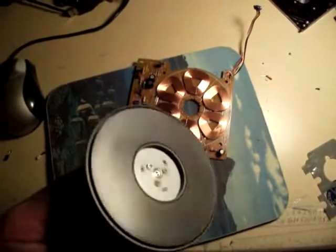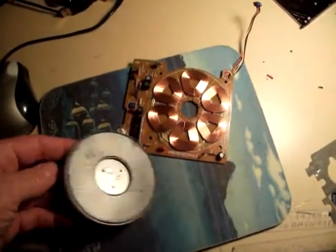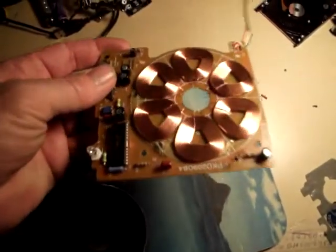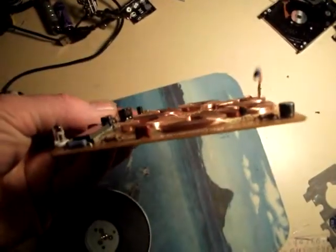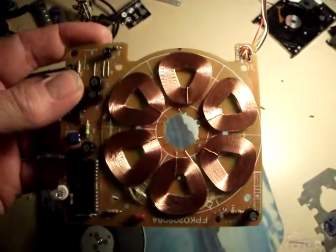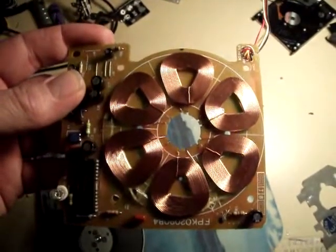And then you're left with these little coils. They're all put together pancake style, perfectly. There's two, four, six of them, so they can be wired off in pairs.